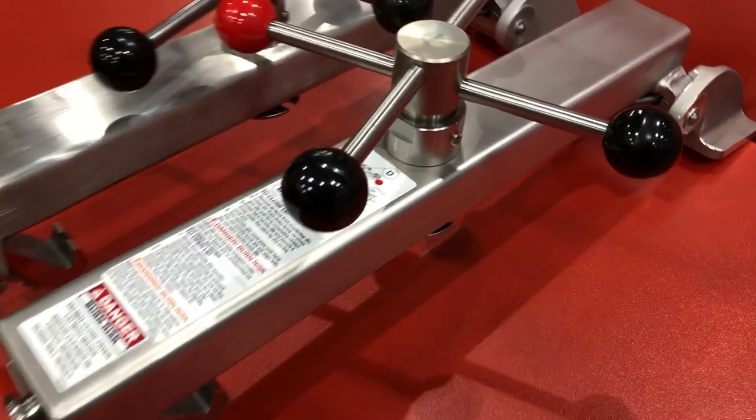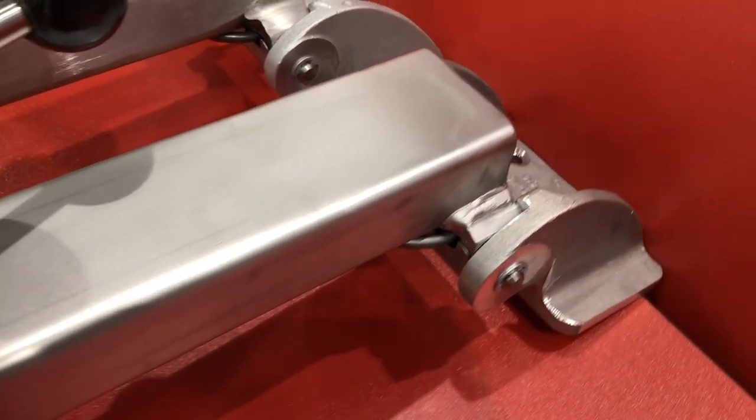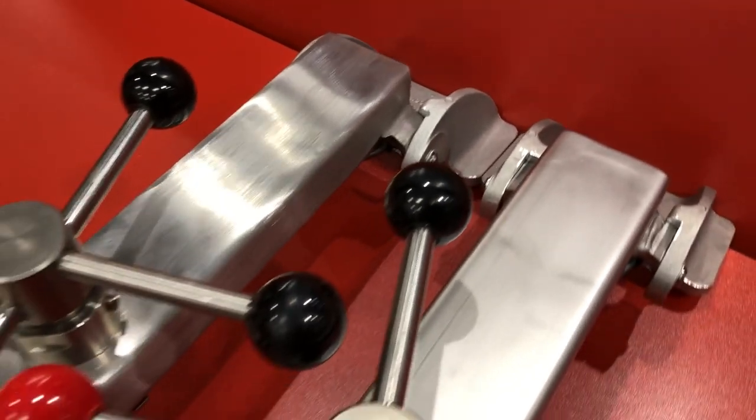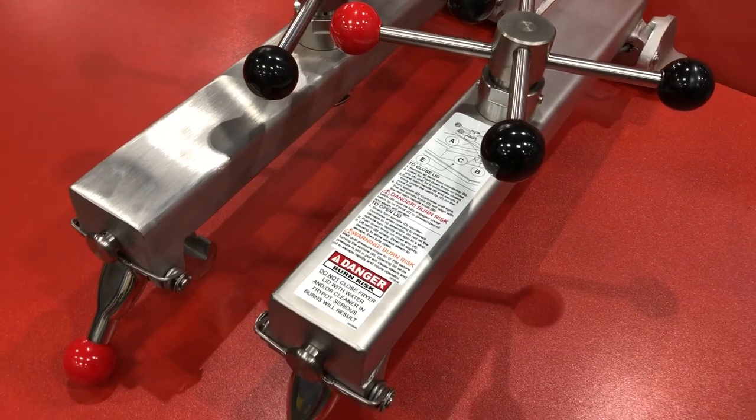There are two visual differences of the new design versus the old design. The first one is that the new design will have a shot-peen finish on the cross arm. With this type of finish, you will see a much duller finish compared to the previous polished design.